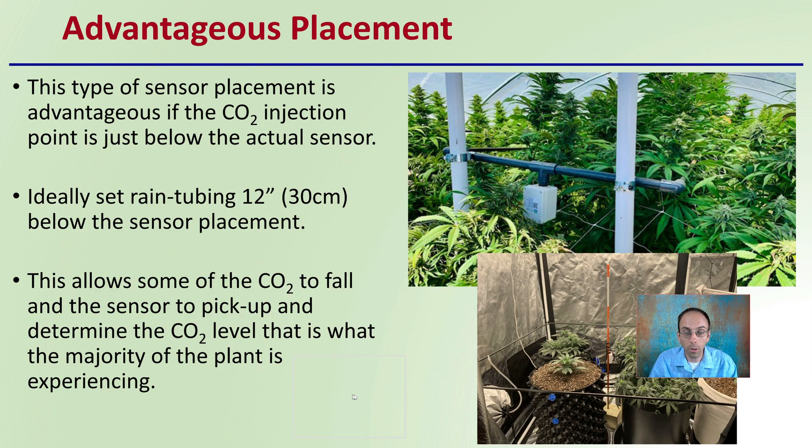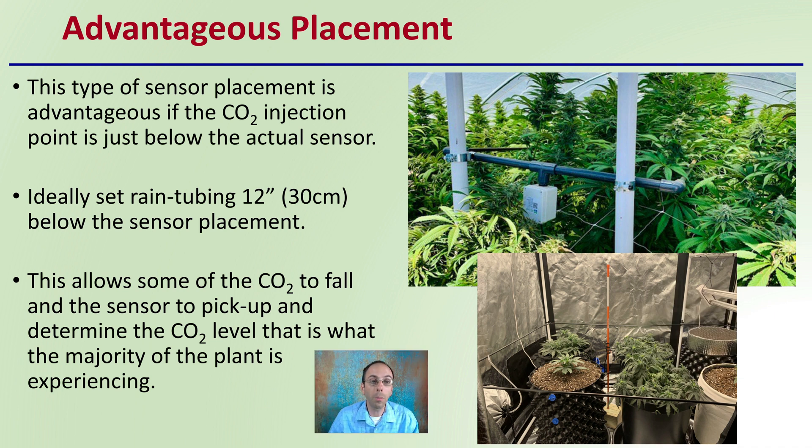What's the advantage of this placement? Well, this type of sensor placement is advantageous if the carbon dioxide injection point is just below the actual sensor. A typical set of rain tubing is 12 inches below the sensor placement. We can see an example of that rain tubing here, as well as a larger indication of that going on with larger tubing. This simply allows the carbon dioxide to fall and the sensor to pick up and determine the carbon dioxide level that is what the majority of the plant is experiencing.